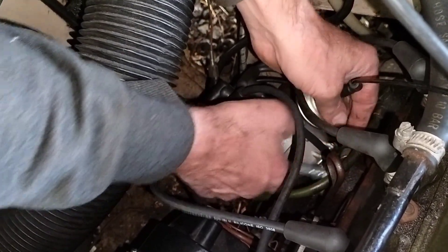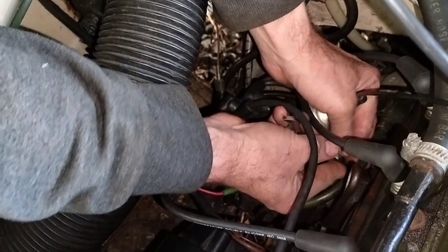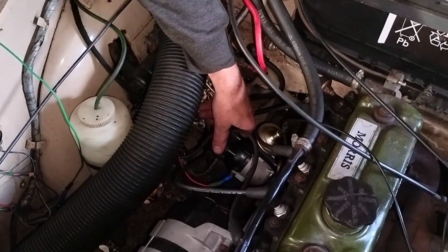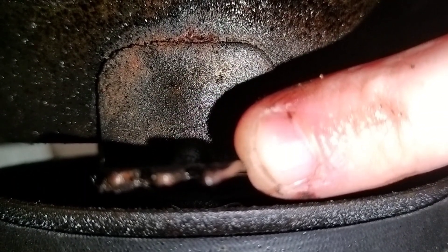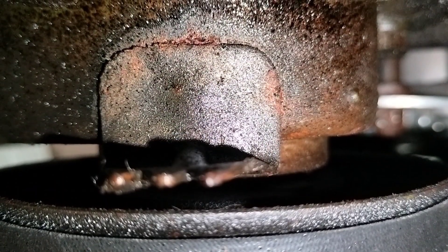Now that the distributor is loosened, we need to go underneath the car and find top dead centre on cylinder number one, then set it at three degrees before top dead centre. Underneath the car you can see the timing marks — there's a big one at about six o'clock which is top dead centre, then two smaller ones: the first is five degrees before TDC, and the next is ten degrees before TDC. We're going to go for three degrees, so John is now going to rotate the engine.